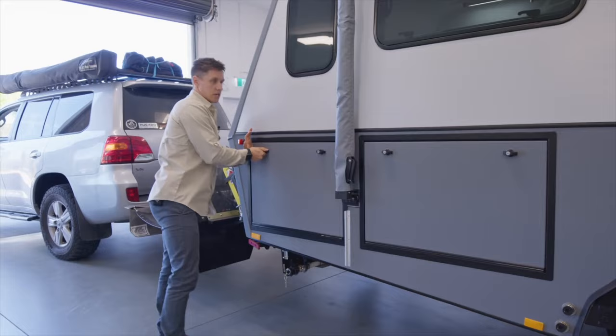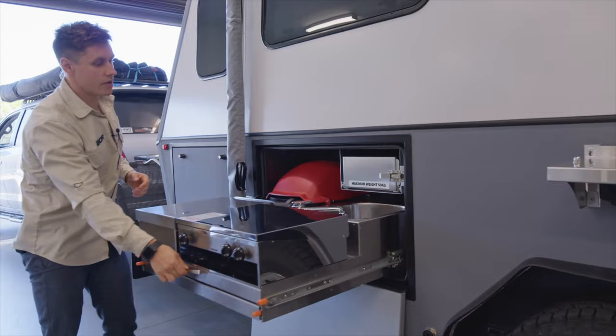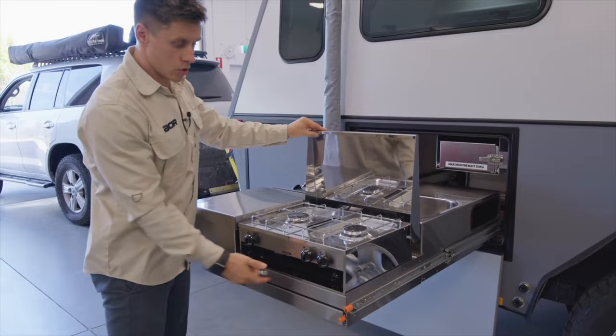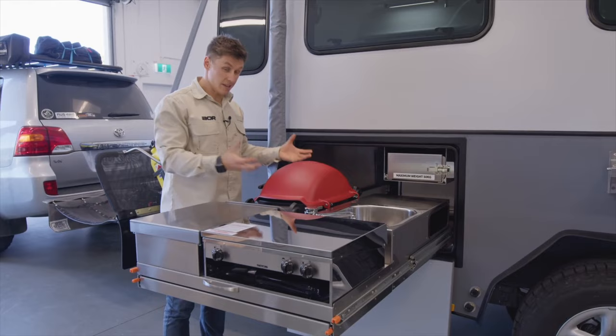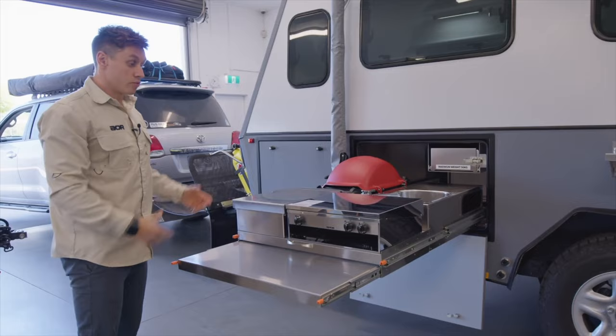Moving into the external kitchen area — options are very similar to what we offer on the Matrix, though designs will change slightly on single-bed models. As per this one, we've got one of the most popular options for the Matrix and Synergy, which is the twin burner grill — two burners with a small grill underneath. We've got a storage compartment to the side, provision for a barbecue with a Weber sitting here, and a sink with storage off to the side. There's also a handy little pullout prep slide — really gives you everything you need for cooking and washing up outside.